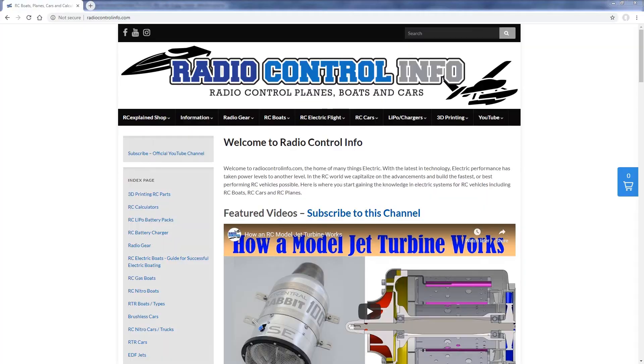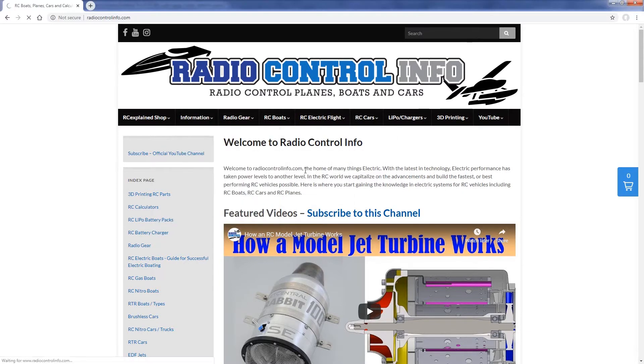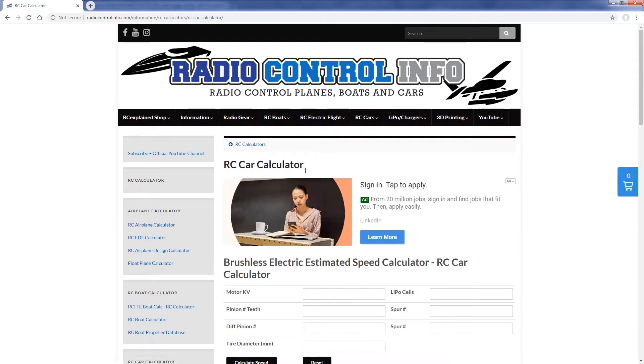The next thing to talk about is KV. To determine that, we're gonna hop on radiocontrolinfo.com and use one of the calculators to find the KV that best suits our application and speed goals.